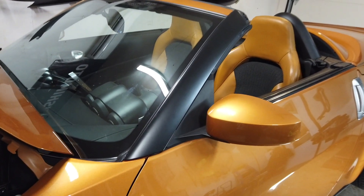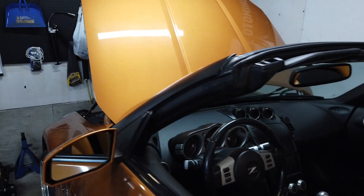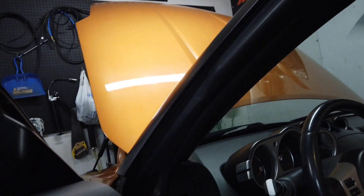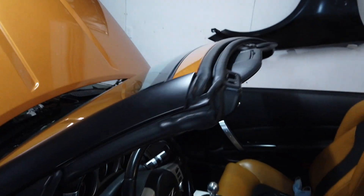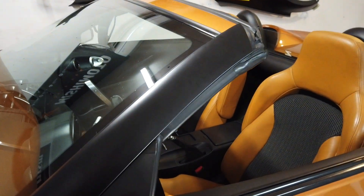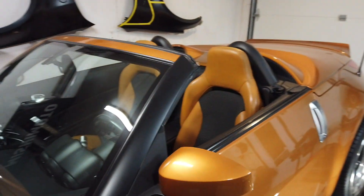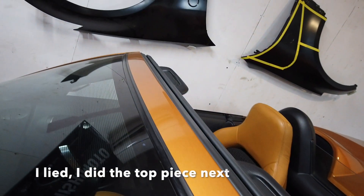Okay, so I got the driver side trim done - came out pretty good, I'm pleased with it so far. Even on the inside it came out nice. The lines are all nice, not too many wrinkles. I'm pleased with it, so I'm going to do the passenger side trim next and then tackle the long one in the middle.